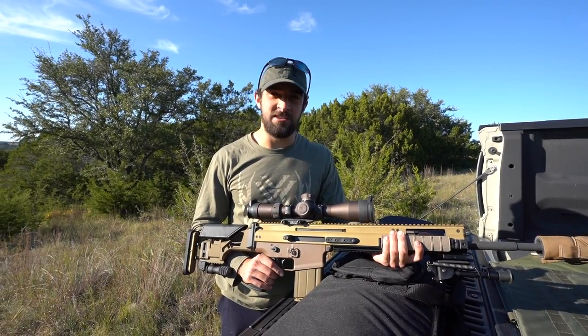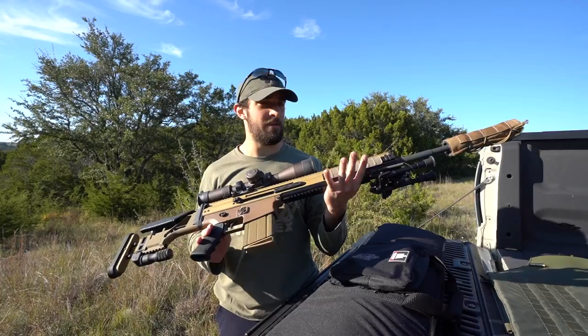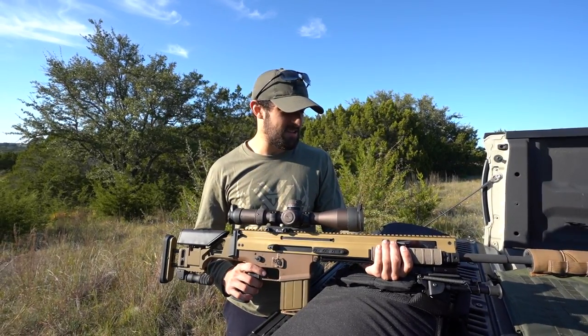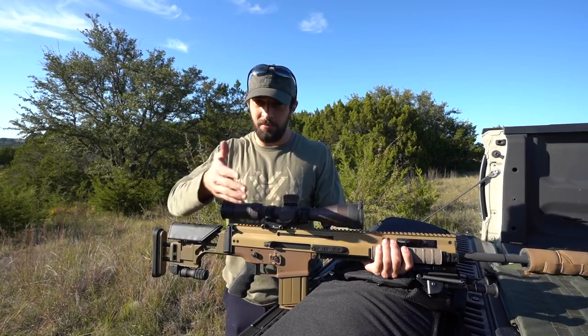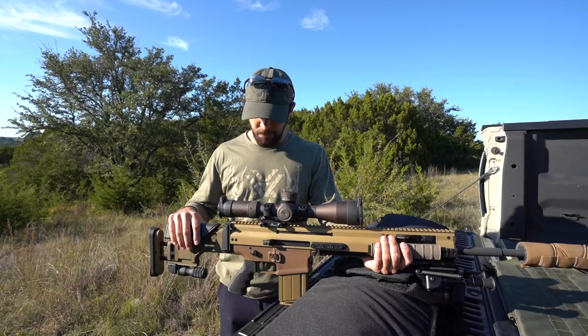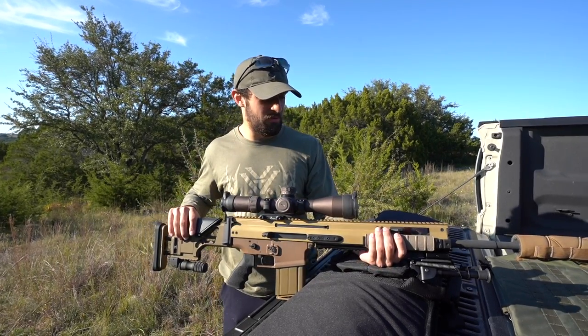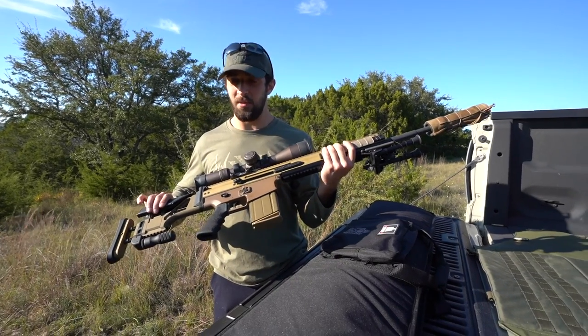Hey, what's going on guys, Brandon here with Texas Plinking. If you guys are subscribed you would see that I just uploaded a video on the FN SCAR 20s. The reason I'm holding it is because it's an interesting segue — I just finished filming that video, although I probably uploaded it a week ago to give some space between uploads. It's going to be an interesting contrast to move on to the subject of today's video, because this is pretty high tech, the 20s.